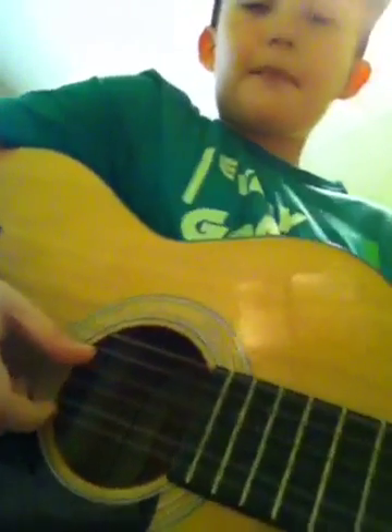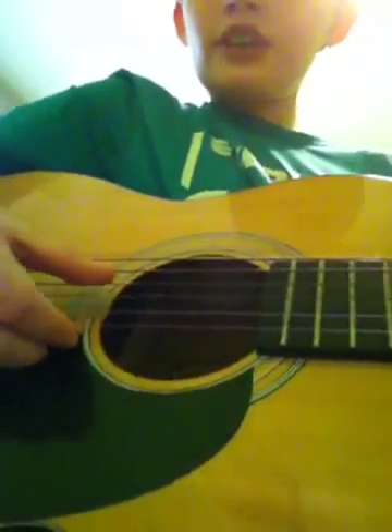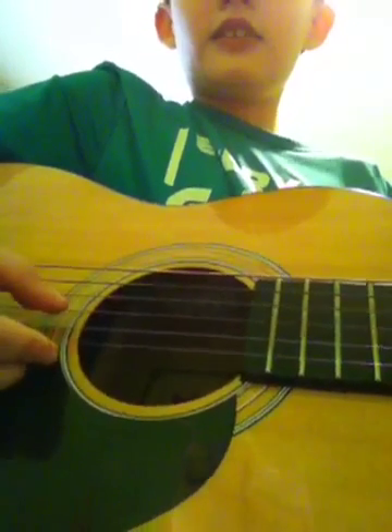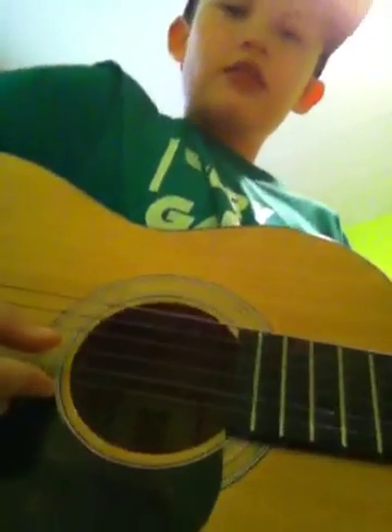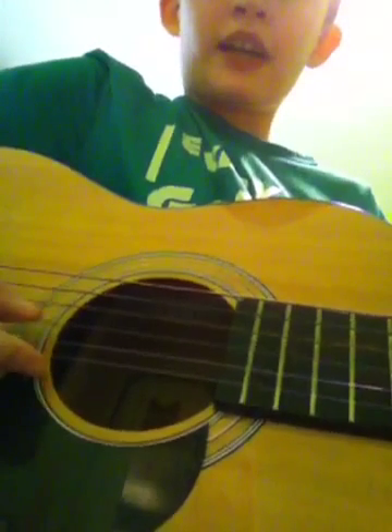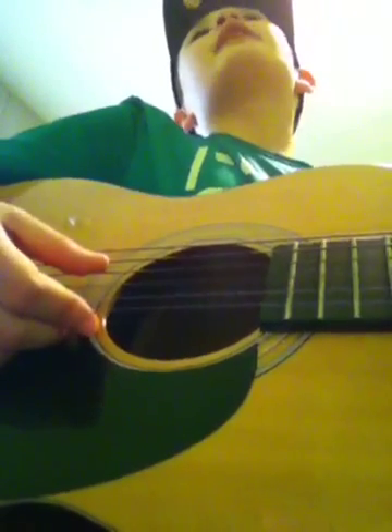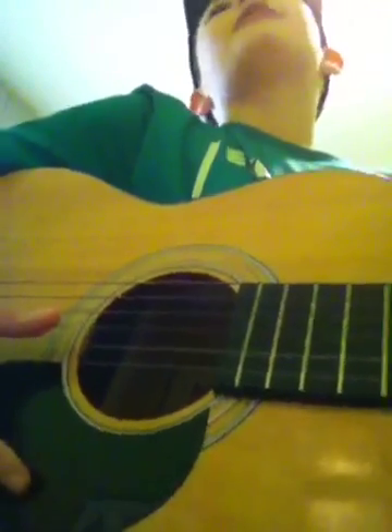So it's with a moo moo here and a moo moo there. Hit the third string from the top — here, then the string underneath it — moo. Third string from the top — there — moo. Third string from the top — everywhere — then the string underneath it — moo. Here moo, there moo, everywhere moo moo.